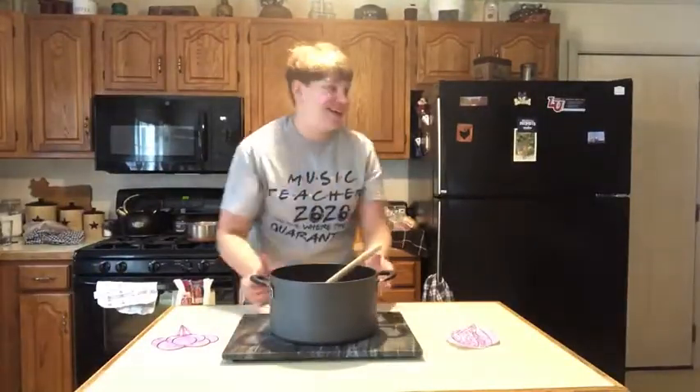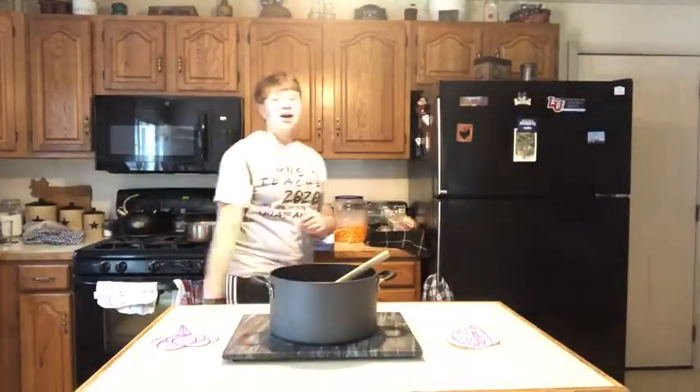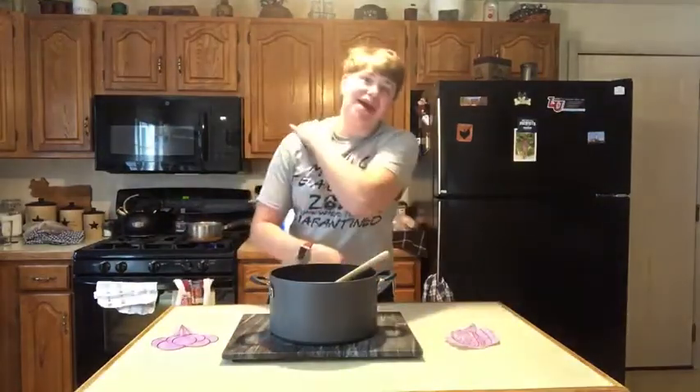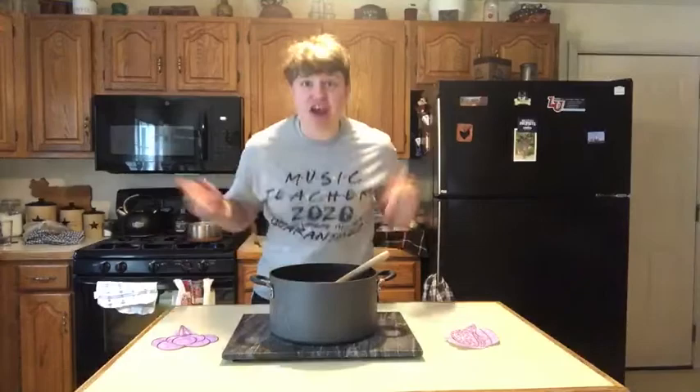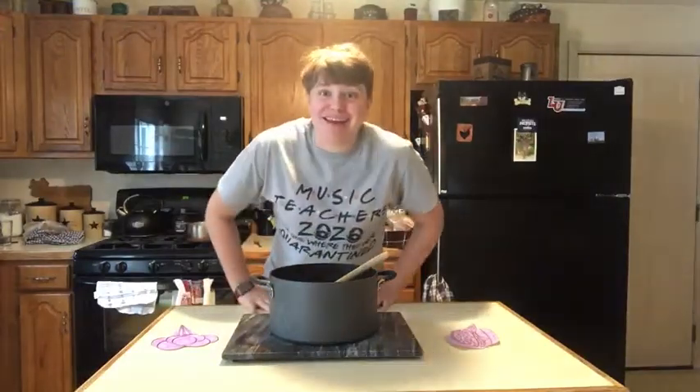All right, everyone. Go ahead and give yourself a pat on the back. Don't forget the other side because it gets lonely. Give yourself a nice good on you, mate. And I'll see you next time. Bye.